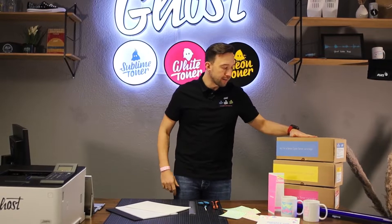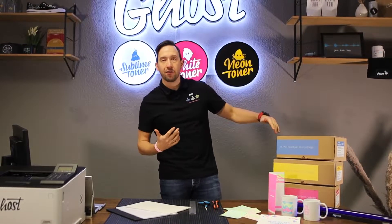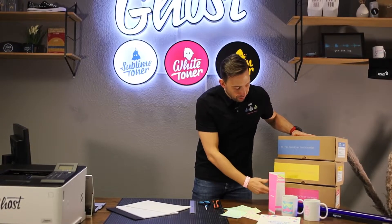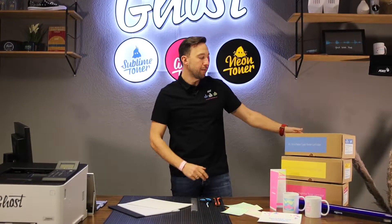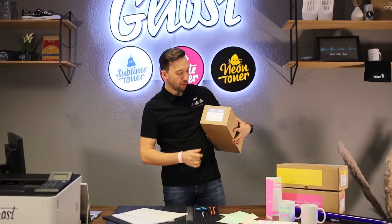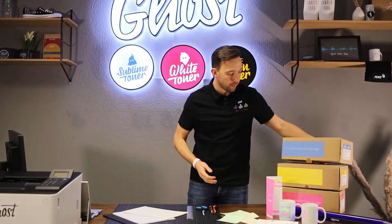They come in three colors and all three are kind of like spot colors: we have a neon cyan, neon yellow, and neon magenta cartridge. They come in the packaging that you're used to, and all the details are on the side — which printer they're compatible with and so on.